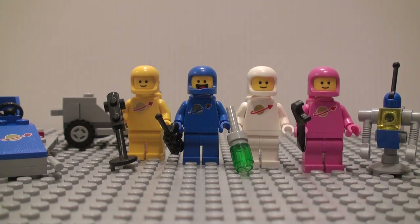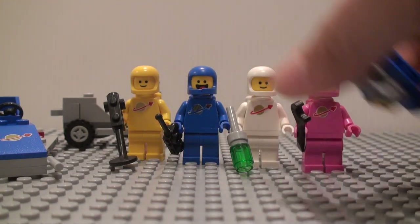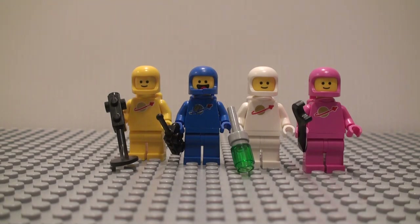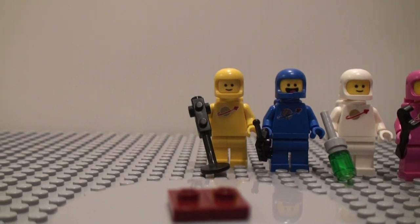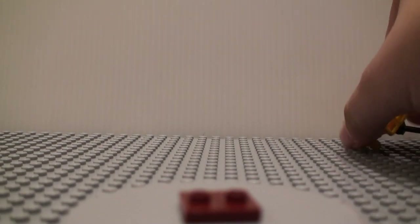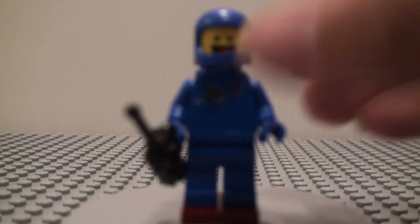It's very similar to a LEGO Star Wars battle pack, so we get four minifigures and then a small build — or actually we get three small builds in this. We get four figures which are basically newer LEGO standards versions of the original Spaceman minifigures.